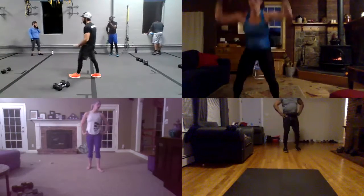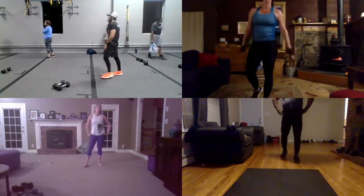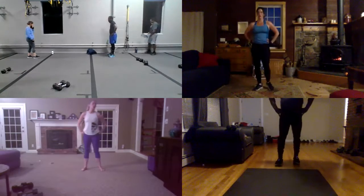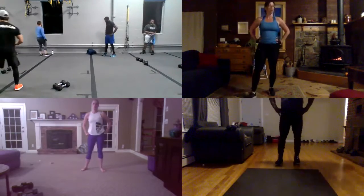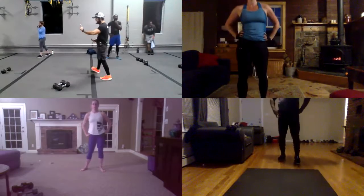Guys, five, four, three, go. Oh wow. Rest. Okay guys, rest. 15 seconds. Rest. We're gonna go back for more. I know you guys are getting tired now. Guys, two more sets, okay? Two more sets.